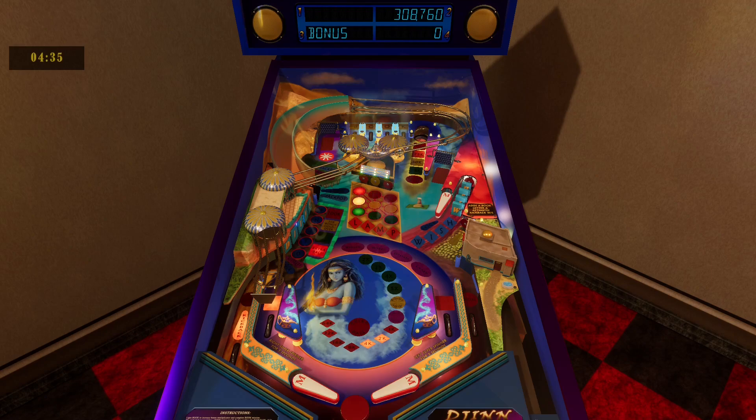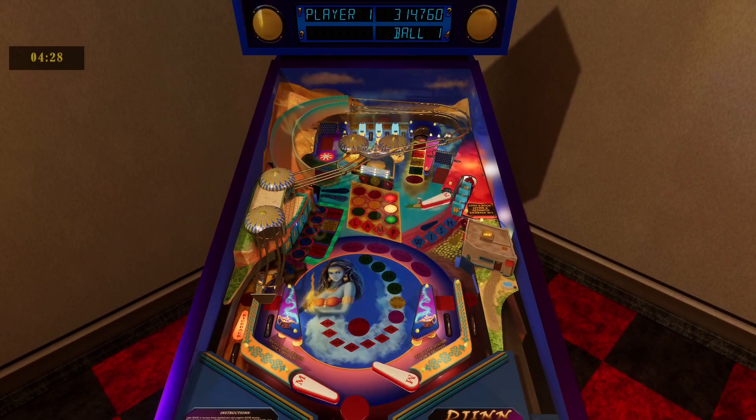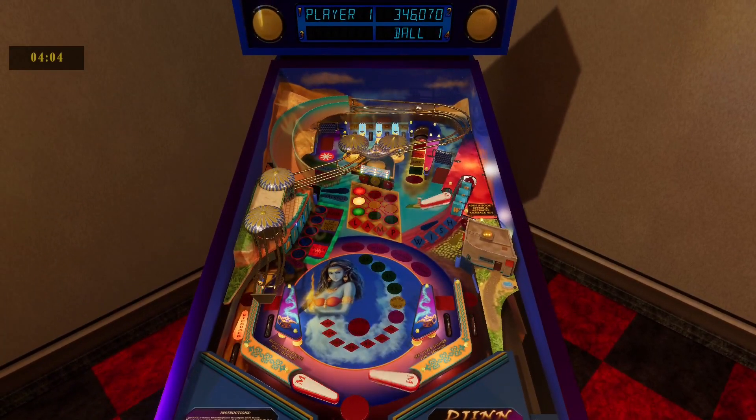In this training mode you get unlimited balls for seven minutes, which I think is really cool because the developer is giving people an opportunity to try out the game and get a good feel for the controls and the physics. Everything seems to work — I'm using a USB controller — and there are various options too that I'll show you in a bit.